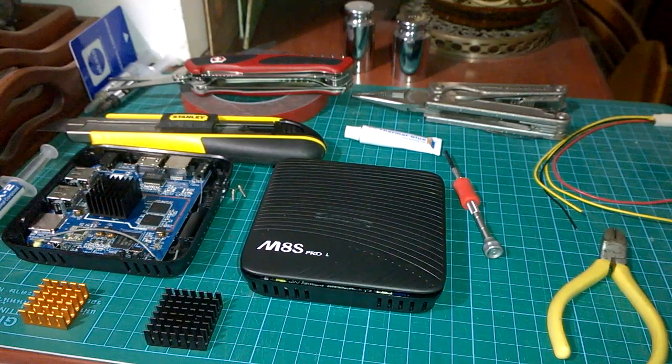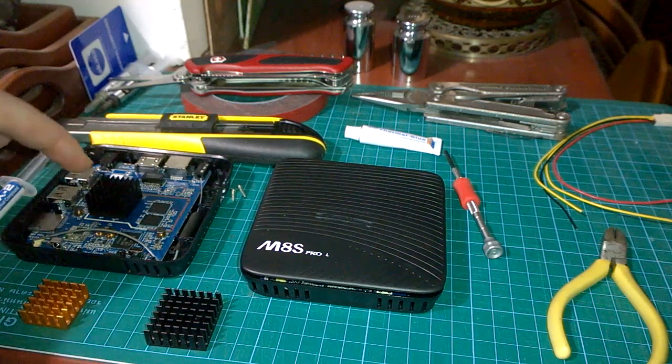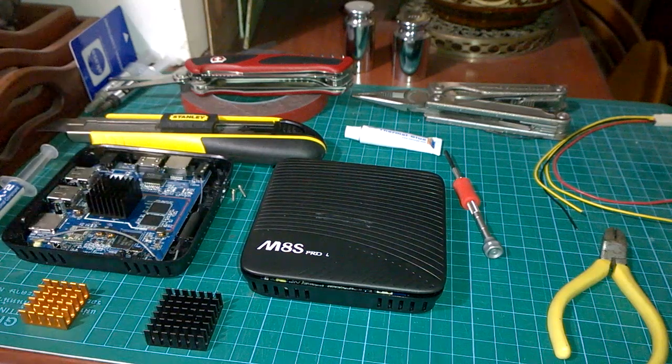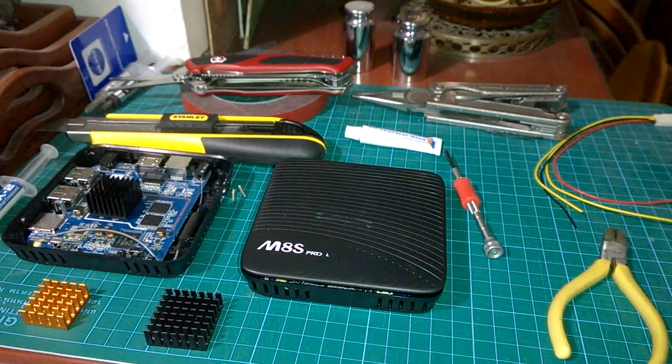Mecool M8S Pro Plus and Pro L - what to do after you've taken off the heat sink. If you're getting overheating problems on the Pro Plus, my favourite is a 22x22x15 or 16mm heat sink. That lifts the lid by about 2mm and that's plenty to cool it down and keep it nice and cool, because the Pro Plus doesn't actually run too hot by much.